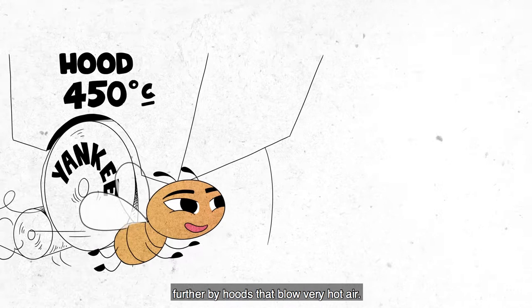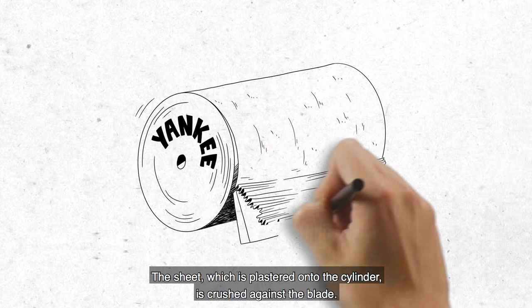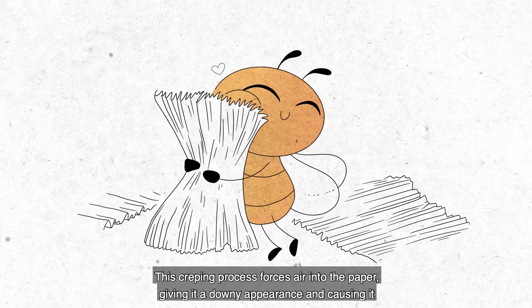What happens next is the crucial stage during which the sheet is transformed into cellulose wadding: the creping stage. The sheet, which is plastered onto the cylinder, is crushed against the blade. It creases like crepe paper. This creping process forces air into the paper, giving it a downy appearance and causing it to soften and lengthen.